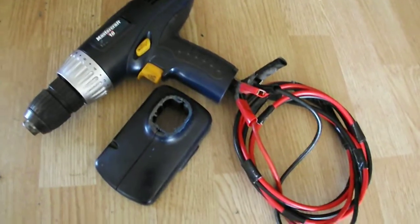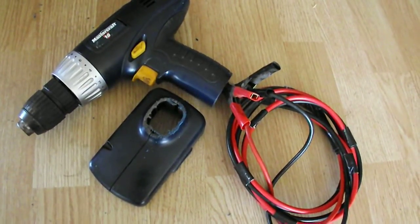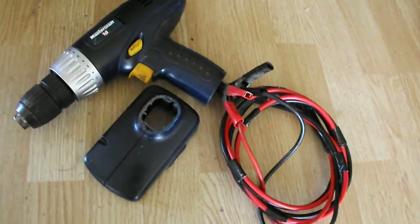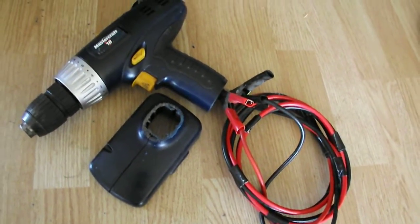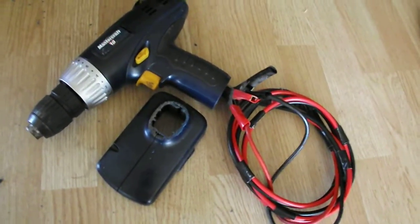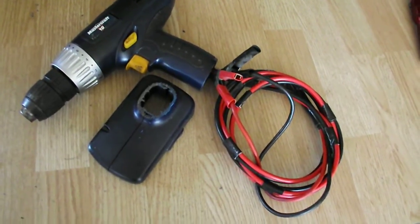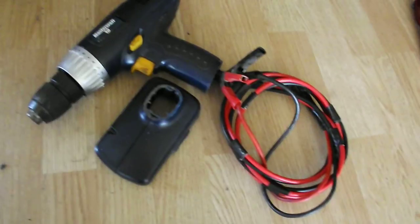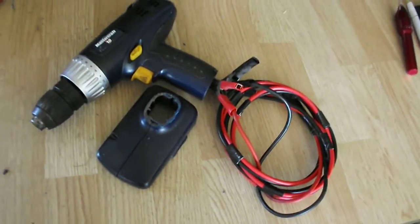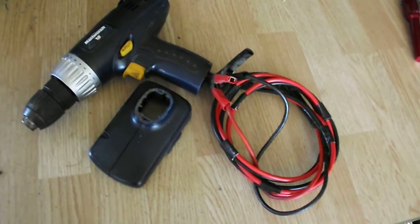And there we have it — a perfectly good 18-volt drill that will work just fine on a 12-volt car battery, or any 12-volt battery. It will actually work on a 6-volt battery, but I wouldn't recommend using 6 volts. 12 volts is fine. Good drill — carry it around the yard, the backyard, the porch, wherever you may need it. Just have a battery and you're all set. Don't need the household power; DC power works just fine at 12 volts.